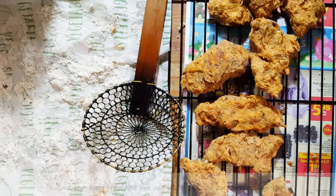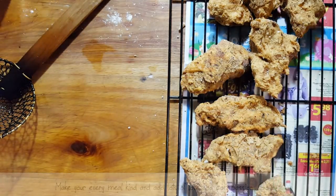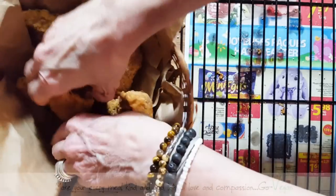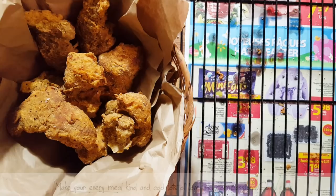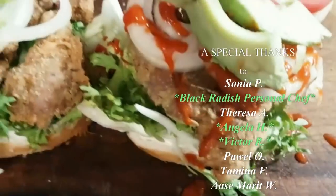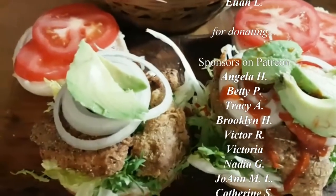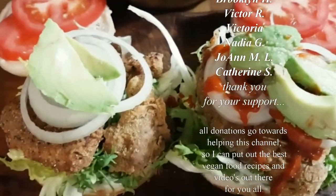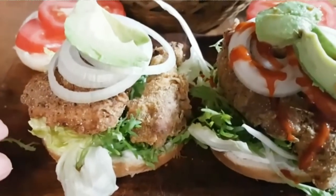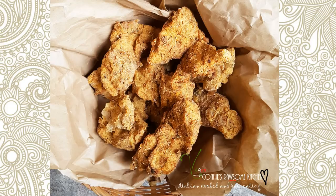And that's done. The beautiful burger is done with the chicken — I put some onions, and my daughter wants sriracha. Either you can make hamburgers or just have them in a basket. I hope you like this video — share it with your friends, leave a comment if you try it, and subscribe to Connie's Rawsome Kitchen. Give it a thumbs up!